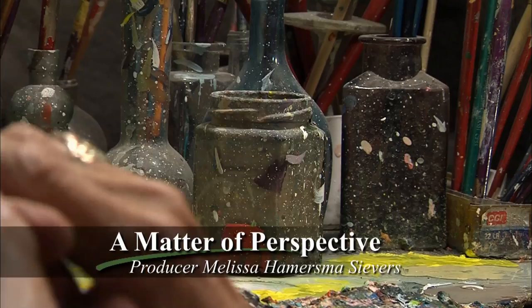Perspective is a critical element in any piece of art, including the artist's point of view and how you as the audience perceives the work. Dick Termas' artwork appears to occupy its own space, without a beginning and without an end. SDPB visited the 2014 South Dakota Hall of Fame inductee at his Spearfish Art Gallery.